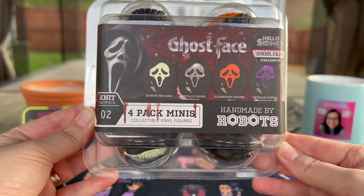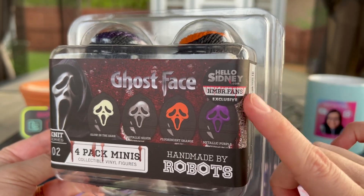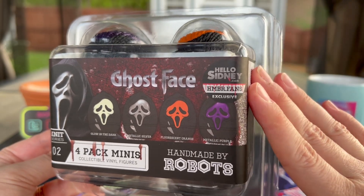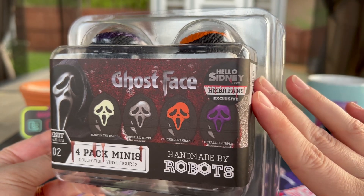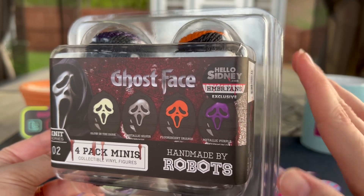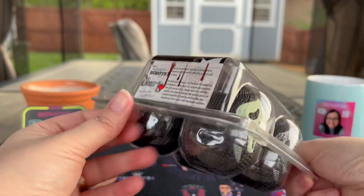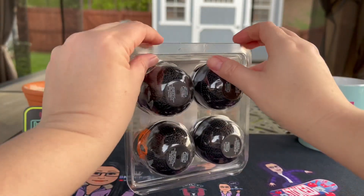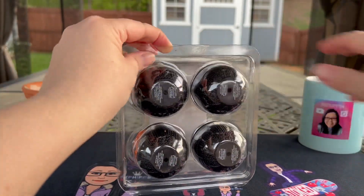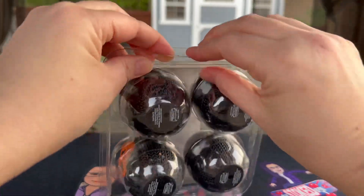Up next we're going to look at the Ghostface glow-in-the-dark, metallic silver, fluorescent orange, and metallic purple. This is a Hello Sydney exclusive, so definitely check out the website for this item. The Handmade by Robots Ghostface I think sold out so you'd have to check third parties, but this is Knit Series Number Two — let's get into it, slice and dice again.